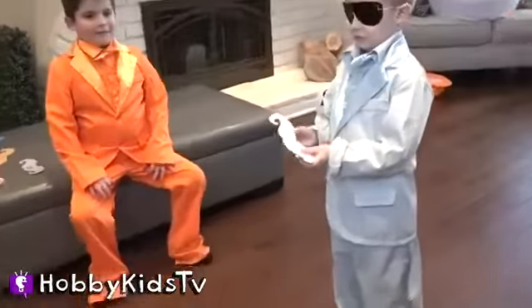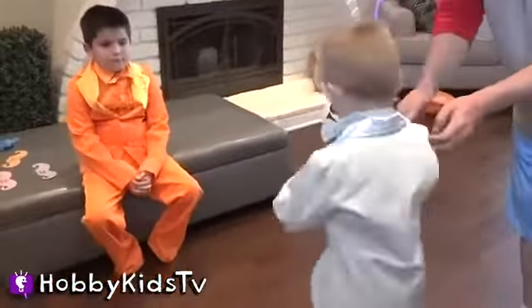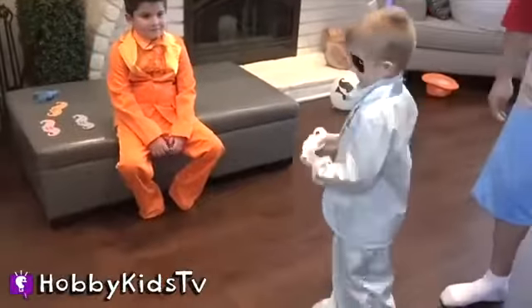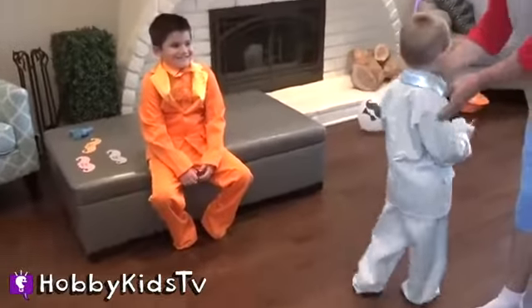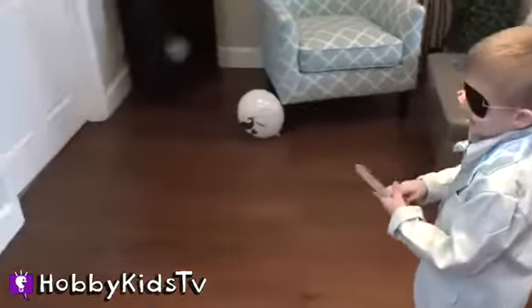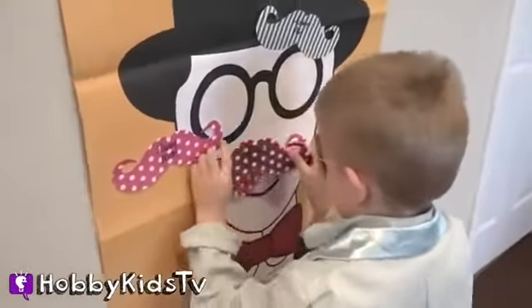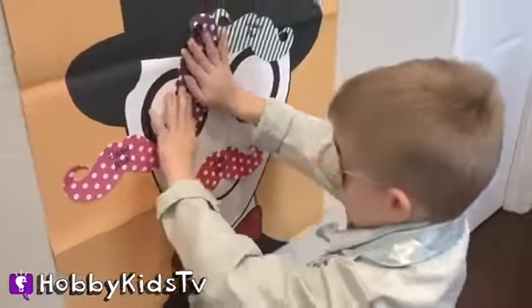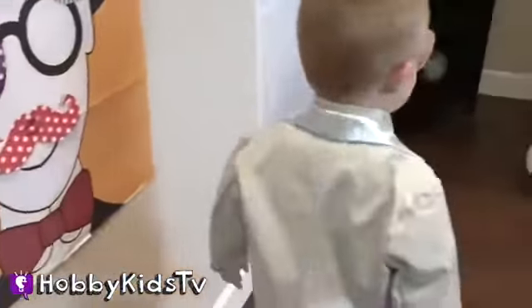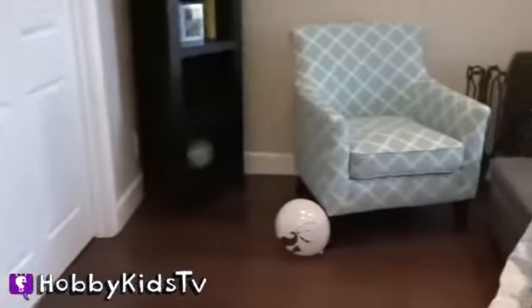Whose turn is it? We're going to spin Hobby Frog this time. One, two, three, and go. He just wants to spin. One, two, three, and go. Are your eyes closed? All right! How do you do? Hey!